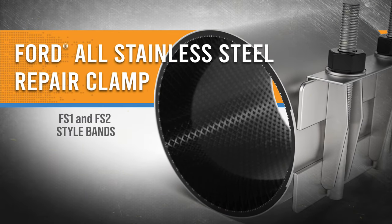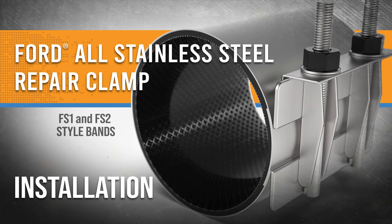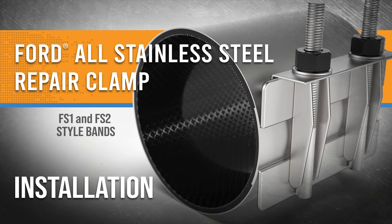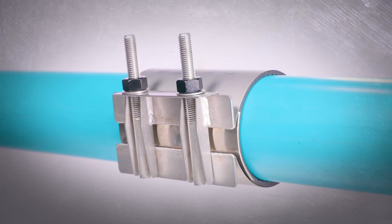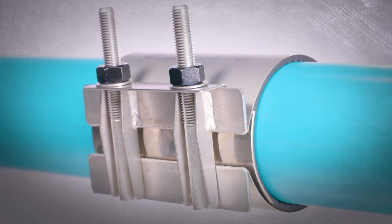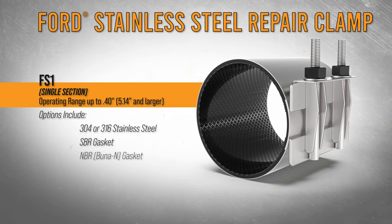Repair clamps from Ford Meter Box combine corrosion resistant stainless steel with rubber sealing capabilities to provide a superior and dependable solution for damaged water lines. FS style repair clamps are constructed entirely of stainless steel with bi-directional tapered lugs welded to the sidebar. They combine type 304 or 316 stainless steel with SBR, NBR, or EPDM gaskets for clamps that provide a successful and dependable repair.